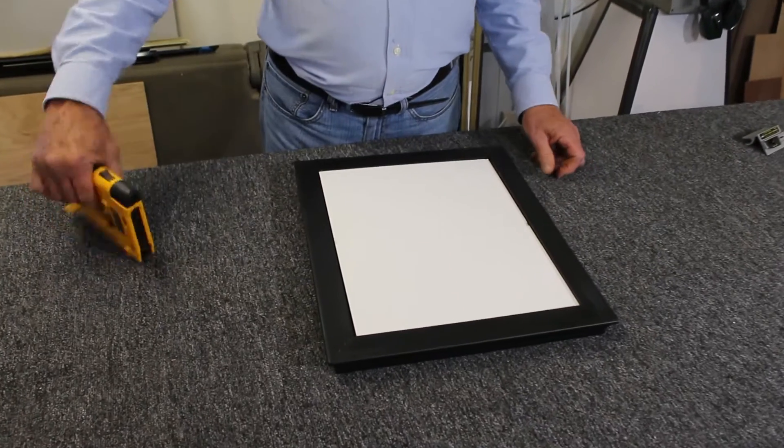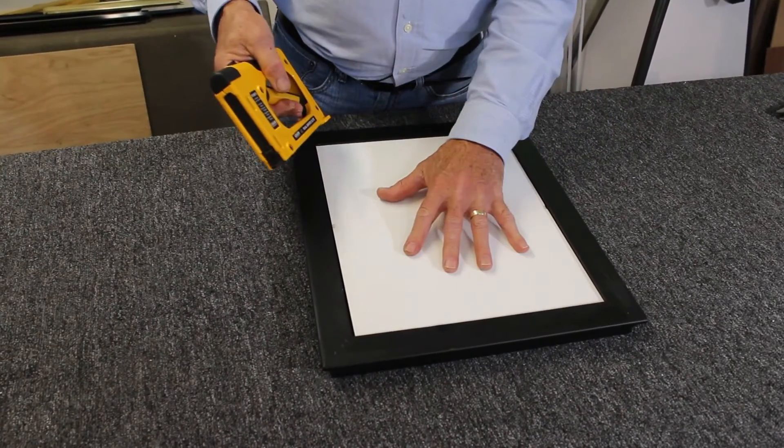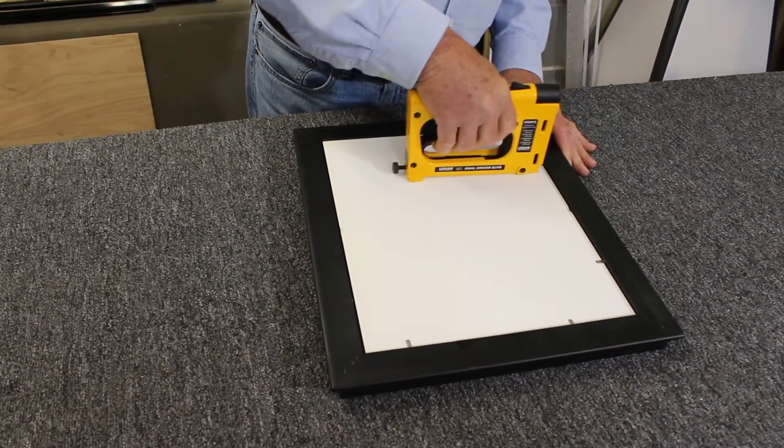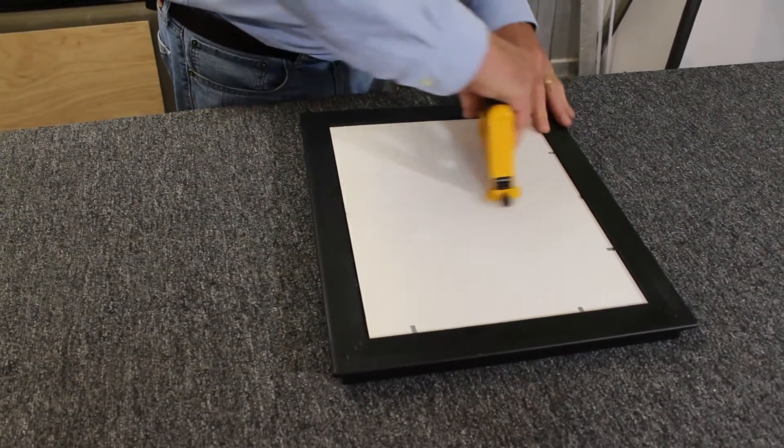Put it on its face, get the dual drive, you've got your foam core in here, and walk around this way.